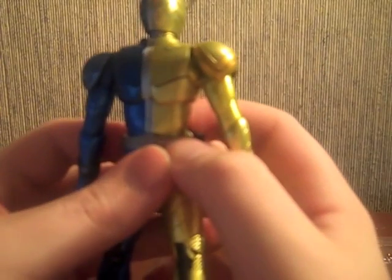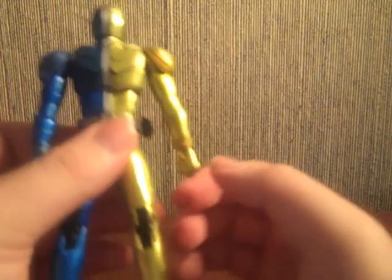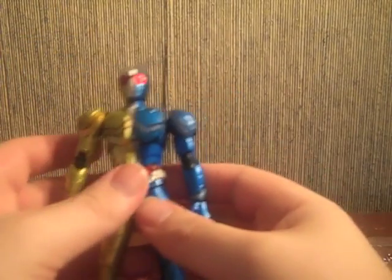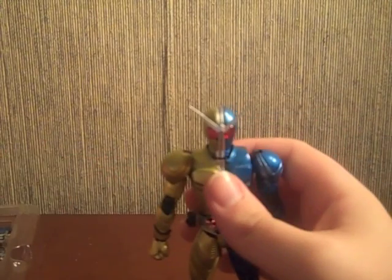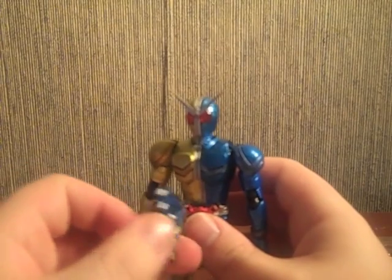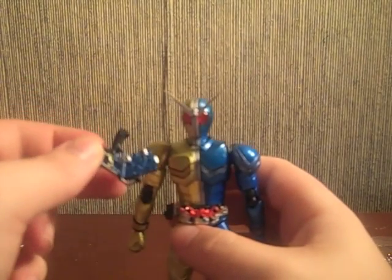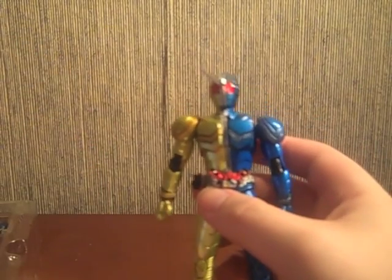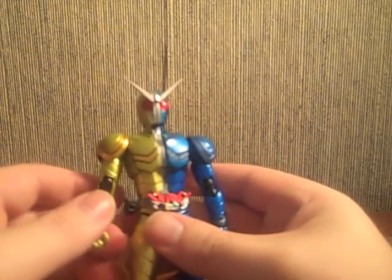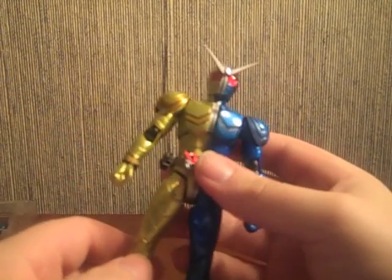Back here we've got the same little details with the release number and all that jazz. There's absolutely nowhere to store the Trigger Magnum, mostly because when he's in the show and isn't holding it, it kind of tacks onto his chest. But they made the Trigger Magnum big, so it wouldn't make much sense to fit on his chest. So nowhere to store it, but that is alright. Let's go ahead and just pose him off.